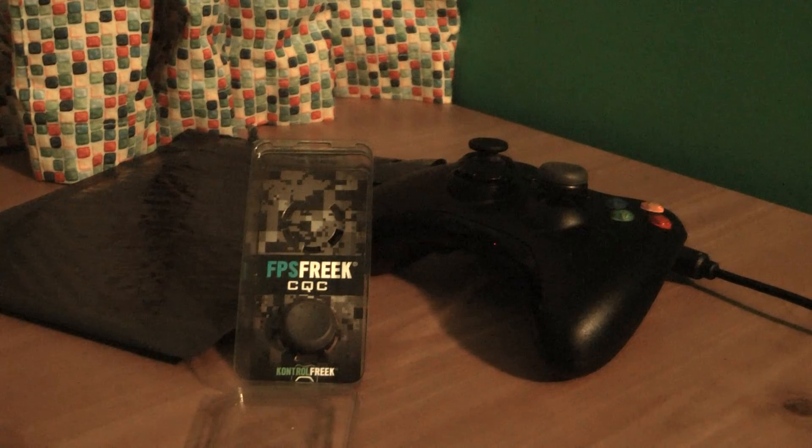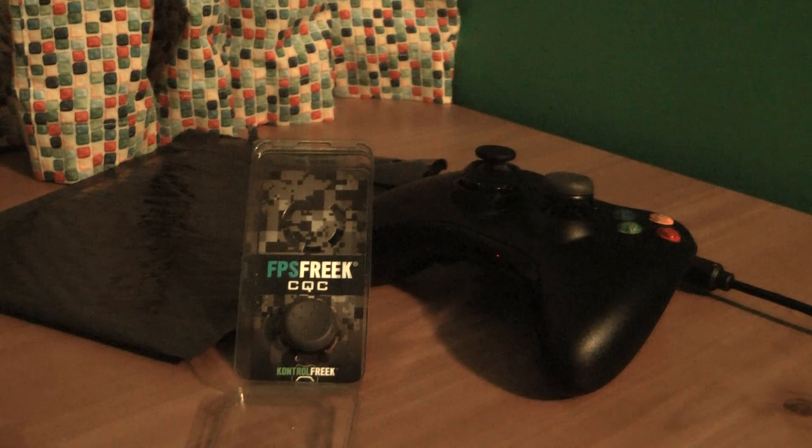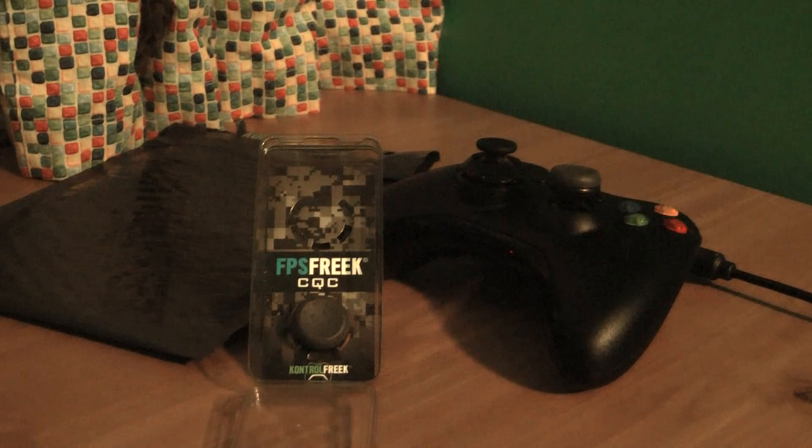Another clan member uses one Control Freak on each thumbstick, and on a standard pad uses two on the right and zero on the left. They moved their sensitivity from level 6 to level 7 — meaning they can turn quicker — and still maintained the same amount of accuracy. So they can turn faster and get on the mark faster while staying just as accurate. As they put it, it gives you the benefits of a fast turn on high sensitivity but helps you keep your aim steady for mid to long range gunfights. Another comment simply said Control Freaks are fantastic and helped their aim.